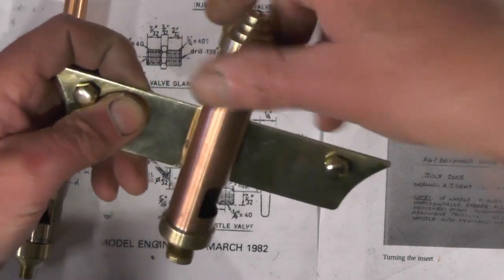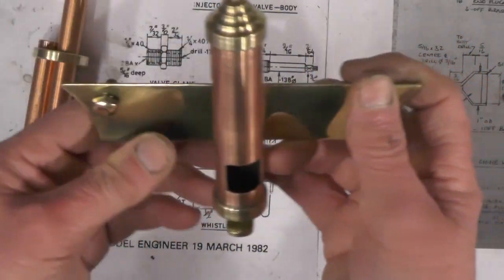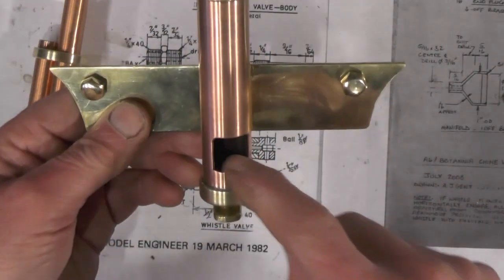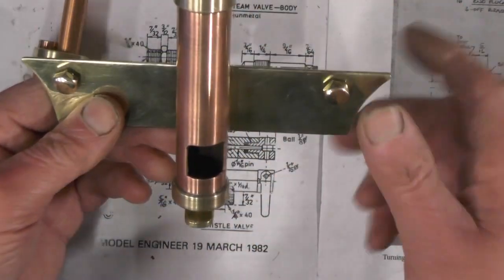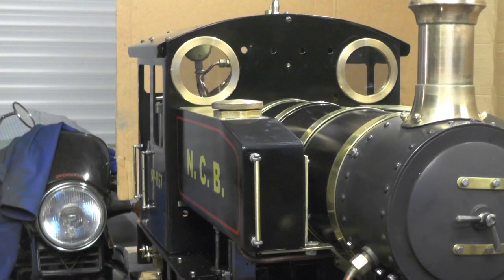I'm thinking of piping a small one-eighth pipe up to it, just so that when the whistle blasts there'll be a puff of steam coming up here, so it looks as though it's this one that's blowing.